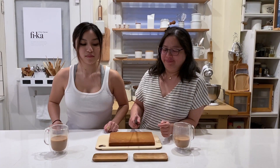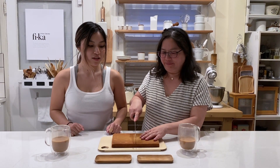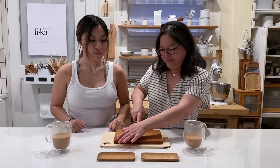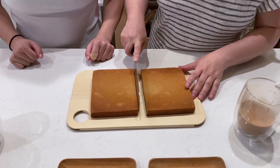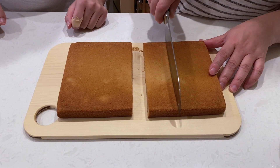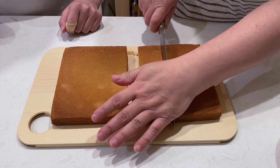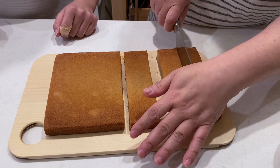We just took out the butter mochi and we're ready to serve. You just cut them into small little squares. It smells so good!